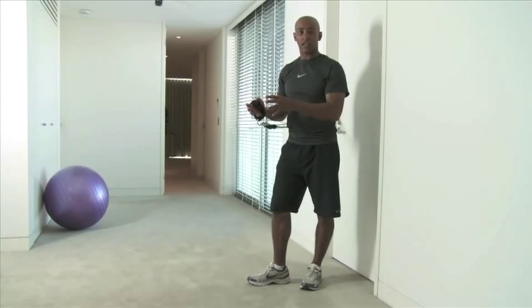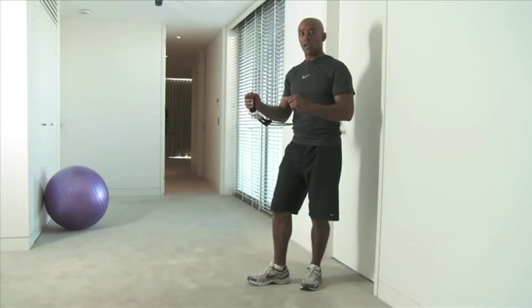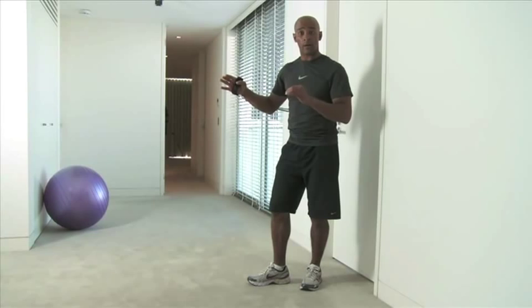A bit of trunk rotation, being in a strong athletic position, and also really focusing on getting the shoulder nice and strong — but the stabilizers. Not the big power muscles, but the small ones, which make the bigger ones work better.